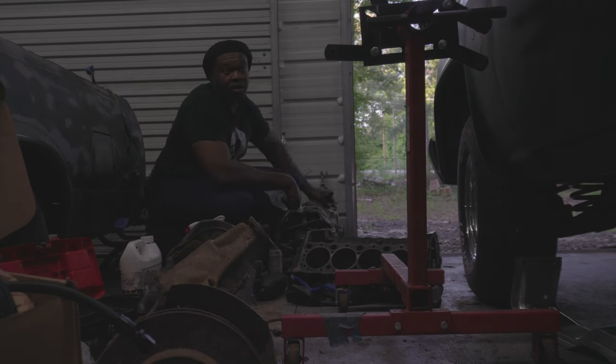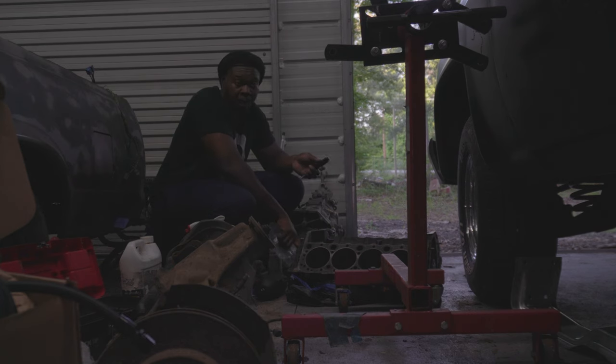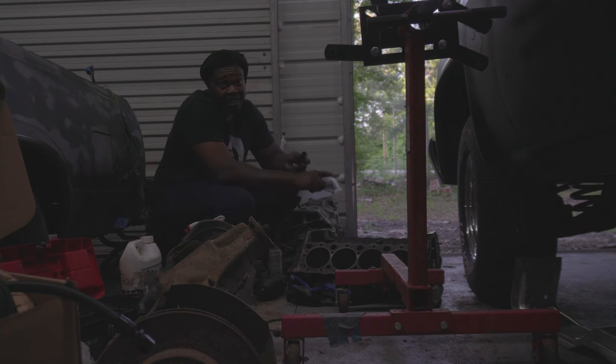Alright guys, excuse all the mess, but the plan of approach is — if you can see that engine stand right there — that back black piece on it can come off. So the plan is to take that piece off, go ahead and bolt it to the back of the engine block, then pick the engine block up and stick it back into the engine stand. I might have to put something behind the wheels to make sure it doesn't roll back, but that's the plan — we're going to try it first and see how it goes.